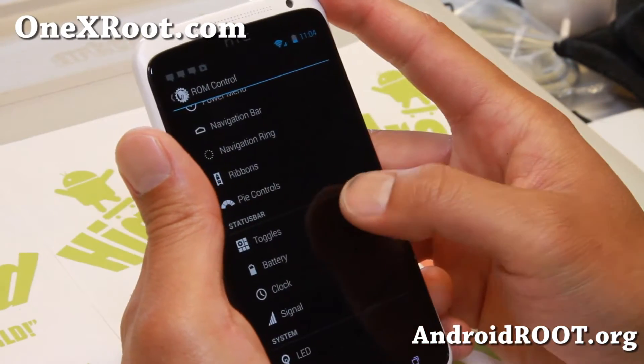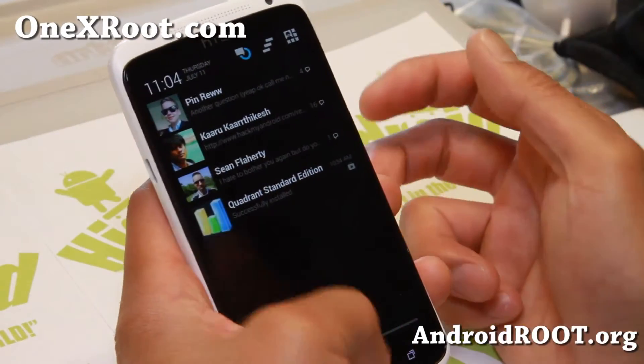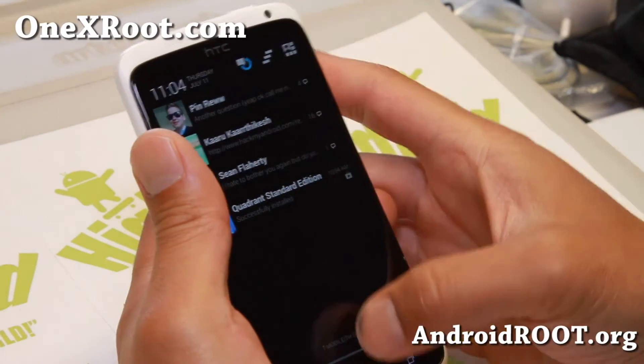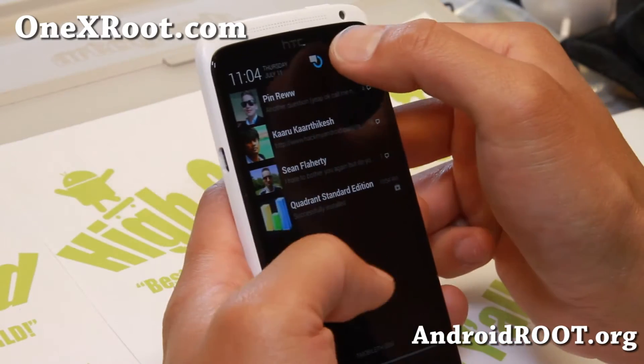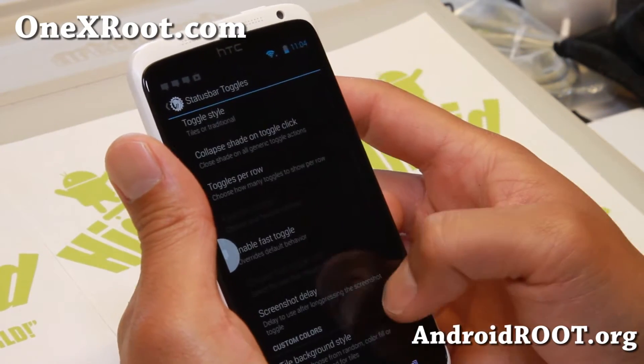Now, if you want to use the Halo feature, it has been ported from the Paranoid Android ROM.